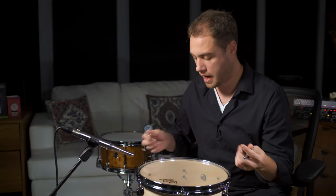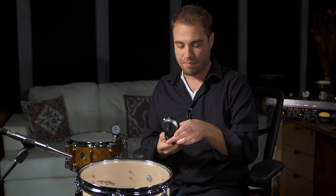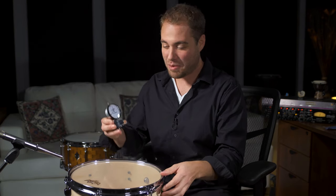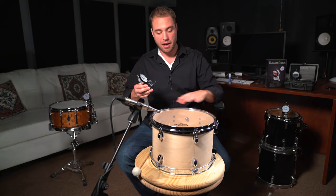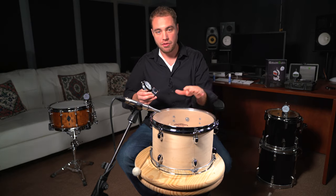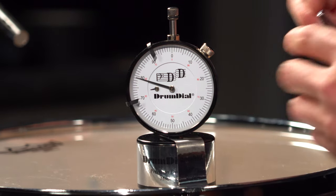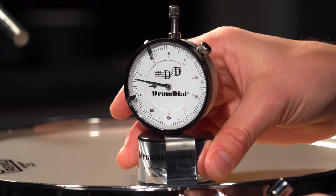That's actually quite high pitched already. So I'm going to bring in the DrumDial, which is a tensionometer — it measures tension. I'm just going to see where this is at. The beauty of this tool is that you don't even have to think about equalizing the tension pulling around the drum — you can do that with this tool. I want this to be at approximately 75 around the whole drum.